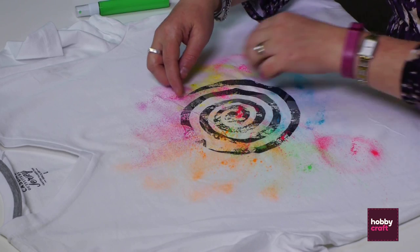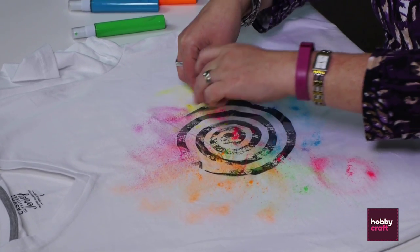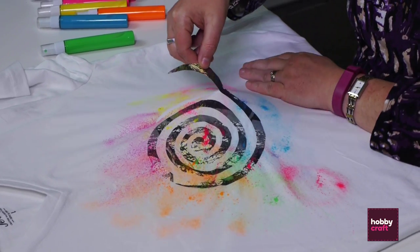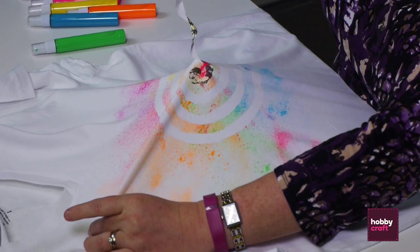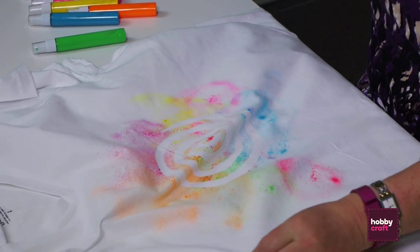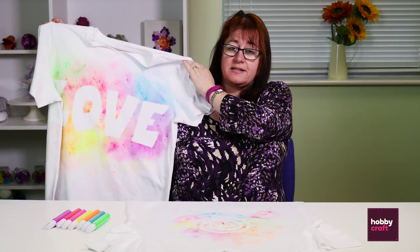We've waited four hours, the paint's dry on the t-shirt, and we're just going to peel the stencil off. And that's how to customise a t-shirt using spray paints and a stencil. You can use any design you like — here's one I did earlier using letters as a stencil. As you can see, the sky's the limit.